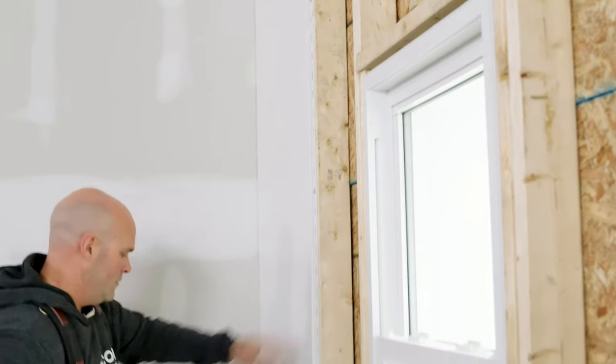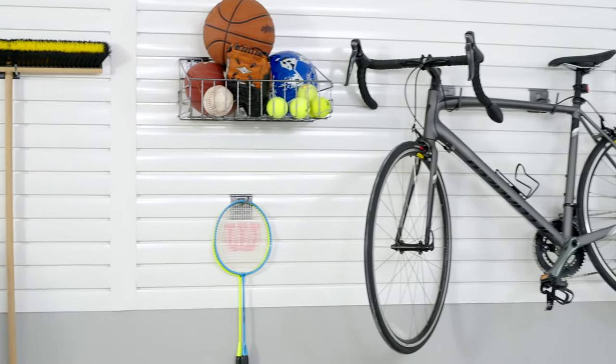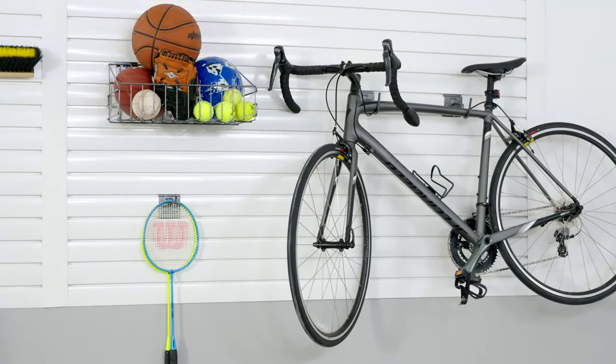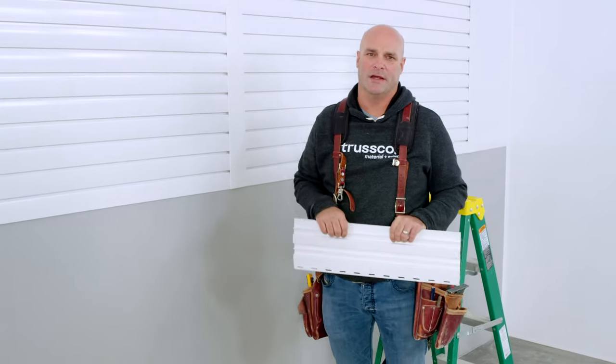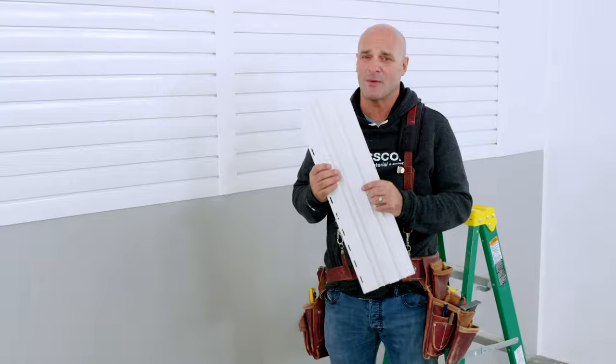In my mind, including TrussCore slat wall in your design is a no-brainer — who doesn't want extra storage space, especially in their garage? Just like the previously installed sections, you'll want to start by trimming out the area for your design. Slat wall pairs seamlessly with wall and ceiling board.